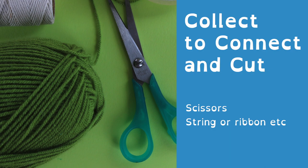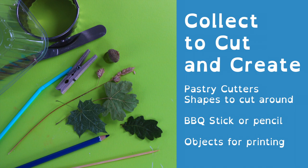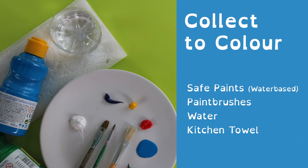You'll need scissors, string or ribbon, and for cutting out your shapes you could use either pastry cutters or any shapes that you can cut around as a template. Barbecue sticks or a pencil, and lots of different objects that you can find that will make interesting prints. For colour, choose safe water-based paints. Acrylics are good for this. You need some paint brushes, water and kitchen towel.